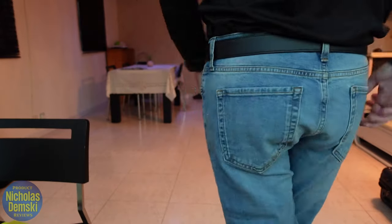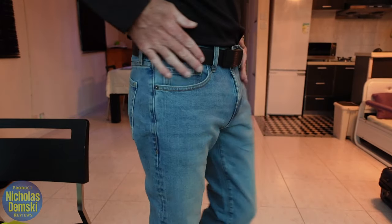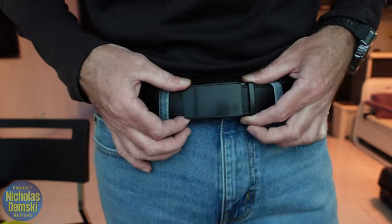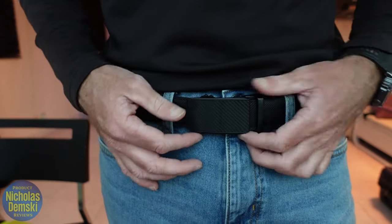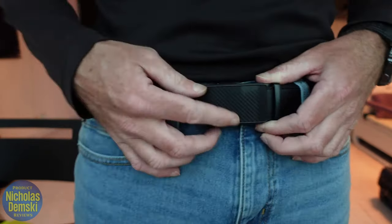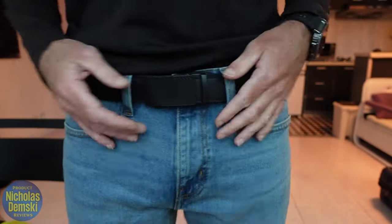Here's how it looks with blue jeans — again, looks really good, holds the pants exactly where you want them to be. What I really like about this belt is I feel like you could wear it for almost any occasion. It'll dress down fine for everyday wear, but with this really cool carbon fiber print it looks so stylish it could definitely go with a dressed-up outfit.